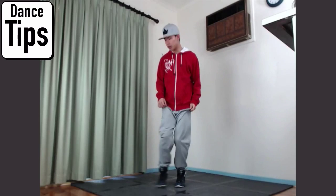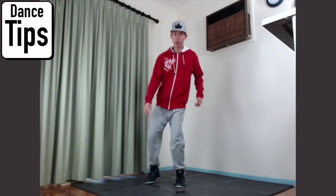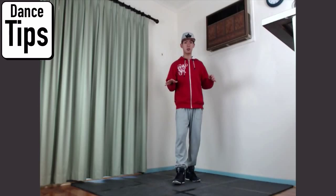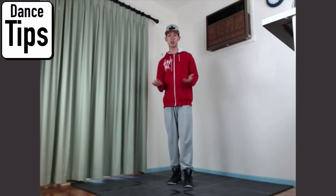Extension is really important — same thing with the legs. You want to reach further, you want to look at where you're reaching, and that gives your dance a bit more depth and it feels more bigger. This can also apply to Ronda Jones too.